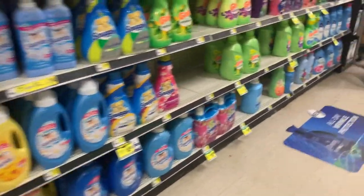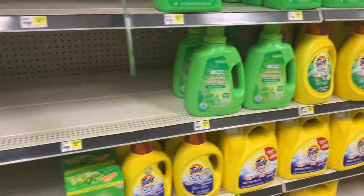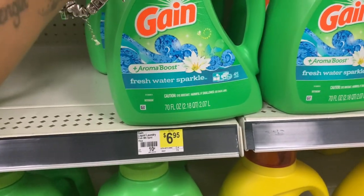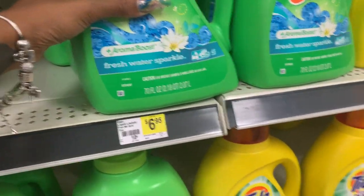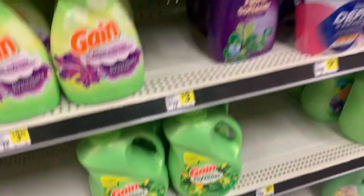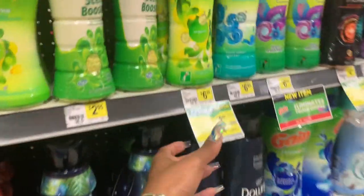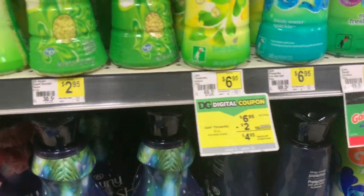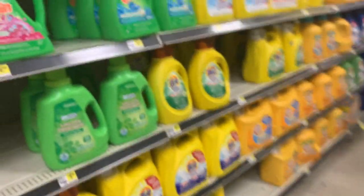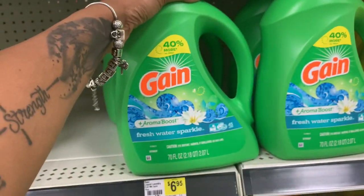The last thing I'd tell you to get would be the Gain dish soap, but I can never find it. It's priced at two dollars and you'd get two with a one dollar off two digital coupon, but this store never has it. So instead I'm going to grab this Gain detergent right here — Gain is $6.95 and we have a two dollar digital coupon. If you didn't want detergent, you could get fabric softener or dryer sheets instead, but I'd rather go for the detergent.